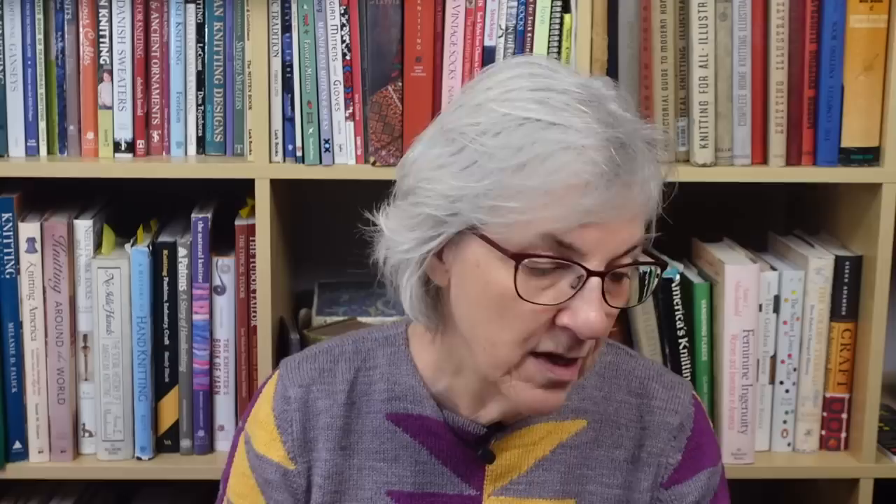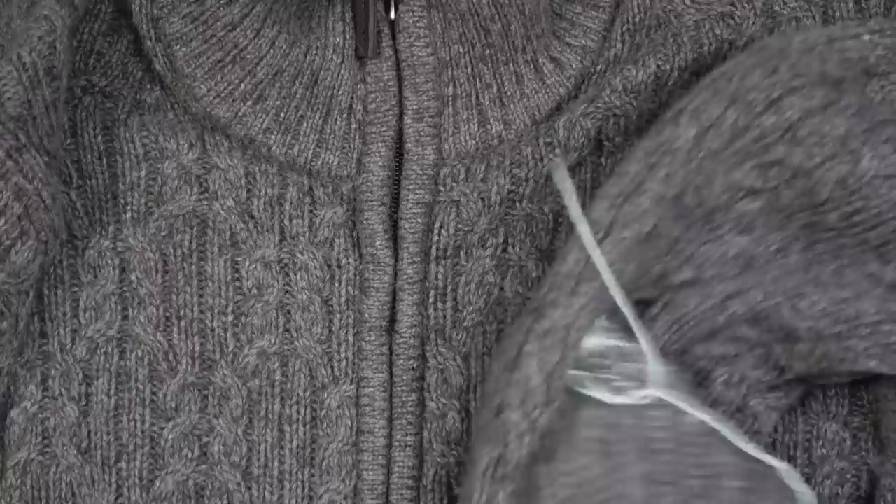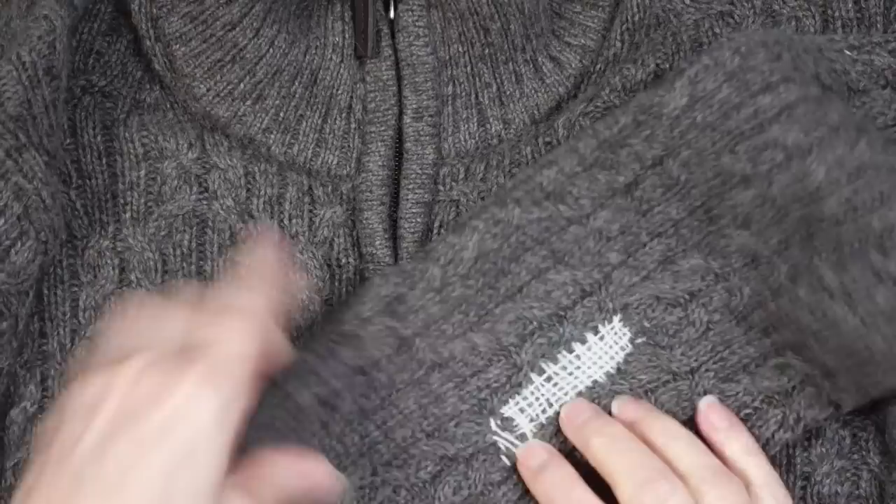Second, I needed to put something inside the sweater sleeve to prevent me from sewing both layers of the sleeve together while closing the hole. My sock ruler worked really well for that — it's a nice piece of flexible plastic with curved ends. I just slid it up inside the sleeve, which created a nice surface for my weaving so I didn't have to worry about what was on the other side.